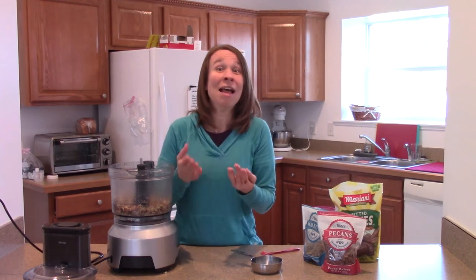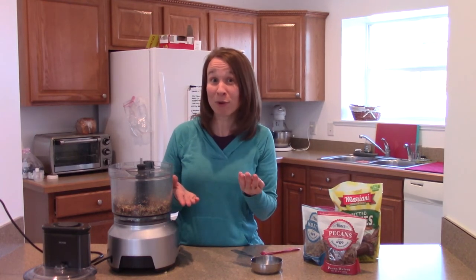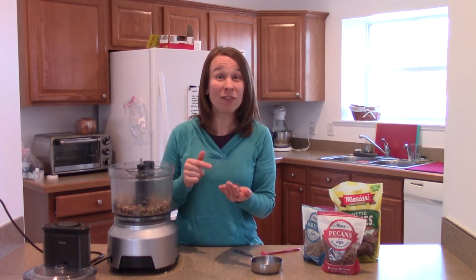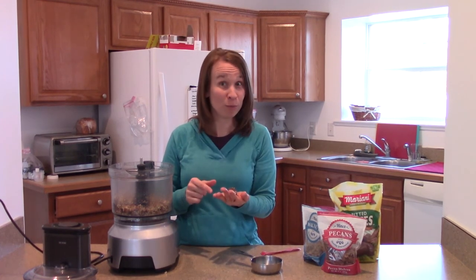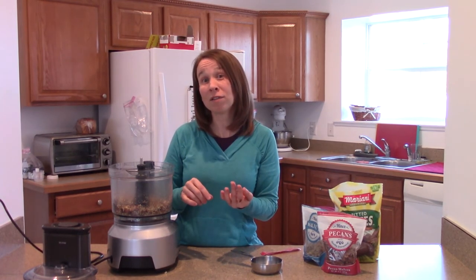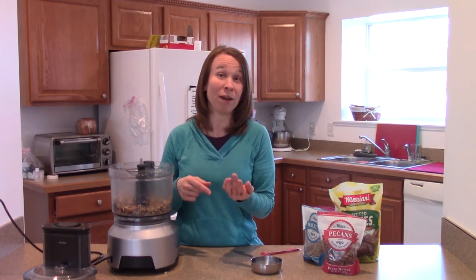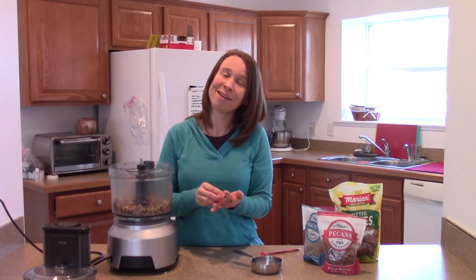So they're sweet, they're yummy, and they're so healthy for you. I hope you'll try this recipe out — I'm going to have some more! If you want to find this recipe, go to my food blog, amyshappytummy.blogspot.com. You'll find this and some other recipes you might enjoy there. Thanks for joining me, see you next time.